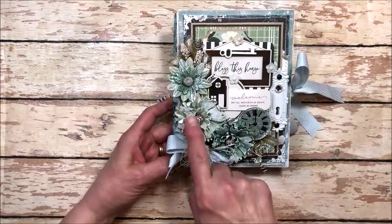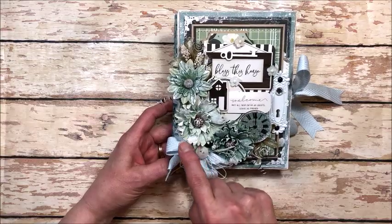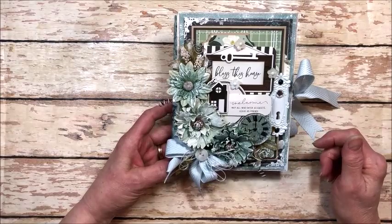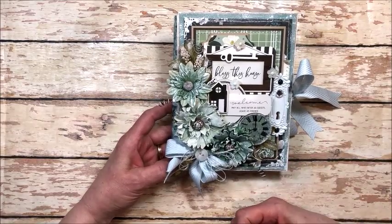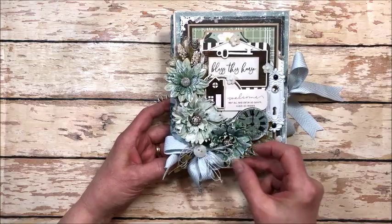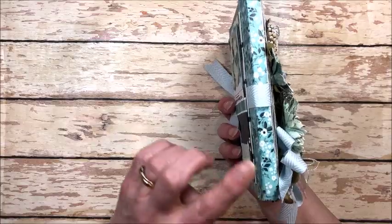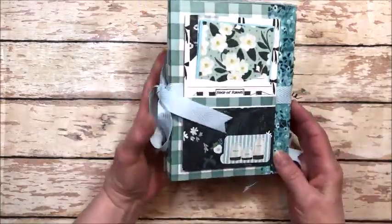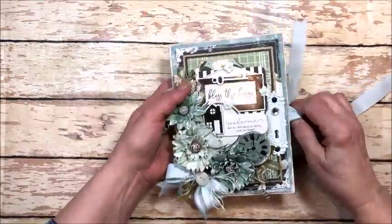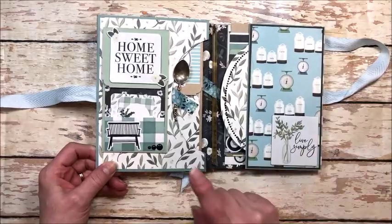These are the enamel dots from the collection, and buttons from my stash. These are 49 and Market flowers made by Little Birdie. I just dry brushed everything with white acrylic paint to give it that really shabby chic farmhouse feel. Here's the bow and button — this is white iridescent string. It has a half inch spine that I covered with washi tape, which is super easy. And here's the back cover, with a ribbon closure.